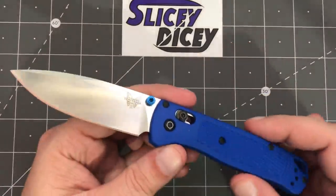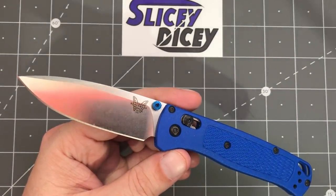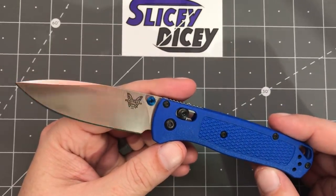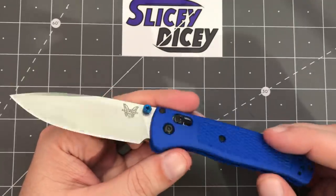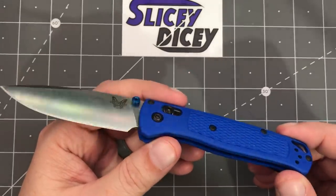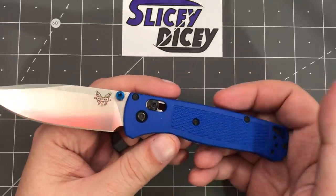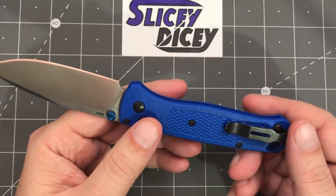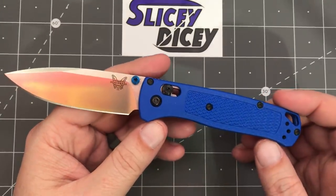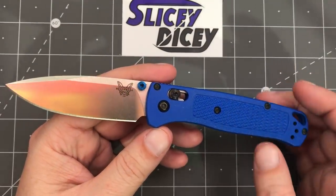First up, the Bugout. We have a price of $119 US dollars — one of the most popular knives — in S30V steel. Grivory handles is what they call them, that's their word for fancy plastic. Almost linerless — the liners only come down to about here. Super lightweight, well under two ounces. This is the standard blue version.